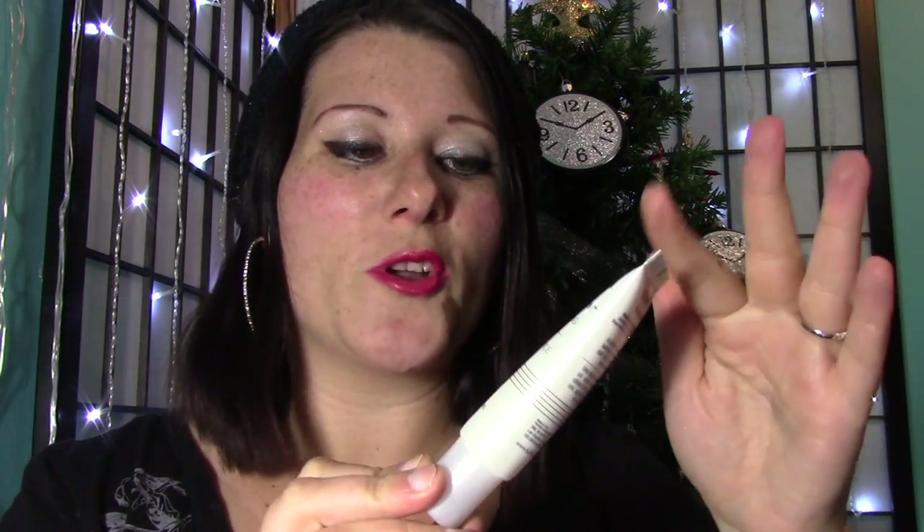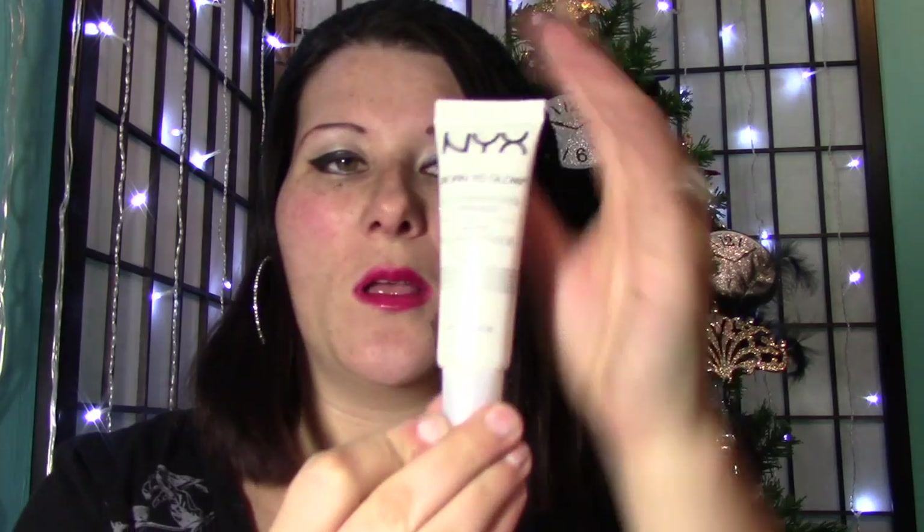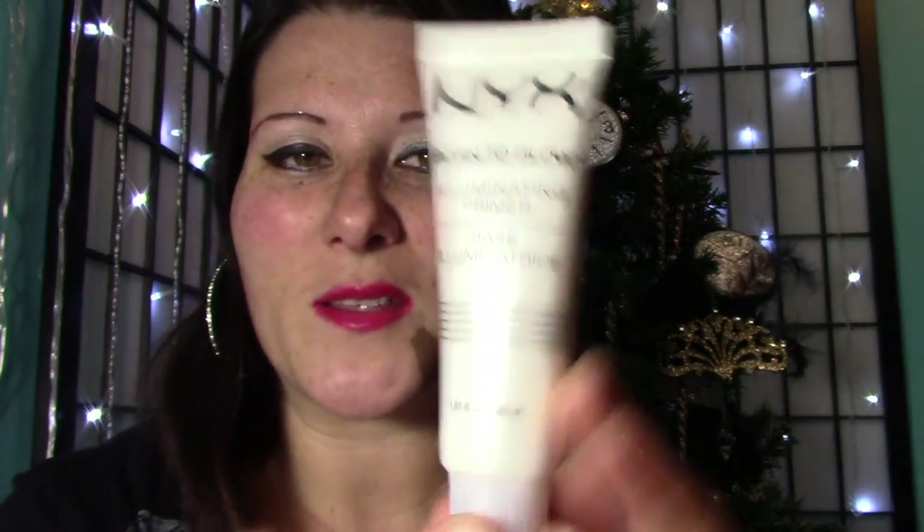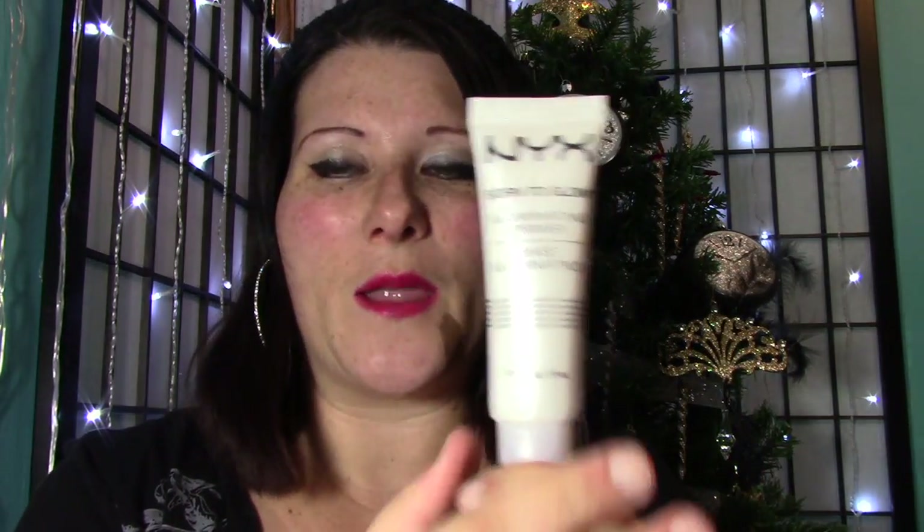So let's get down to it. This is the NYX Born to Glow Illuminating Primer Base. It comes in a sleek, really white tube that literally looks like it illuminates — which is what this product does. I think it's actually a brilliant idea that they made the packaging look shiny and brightening. It also gives it a very sleek and clean look overall.